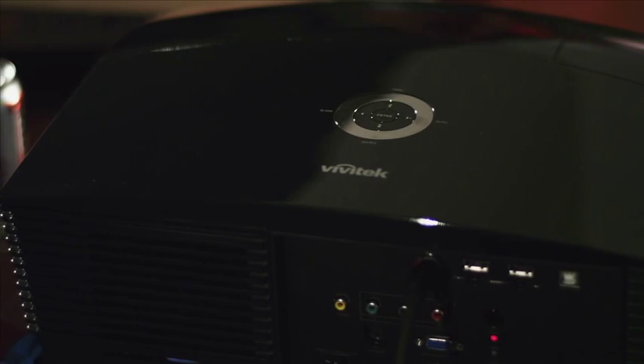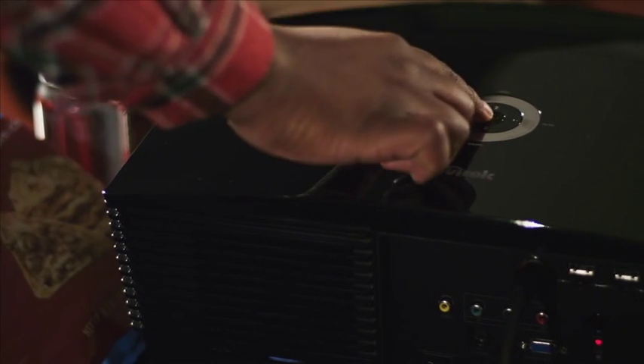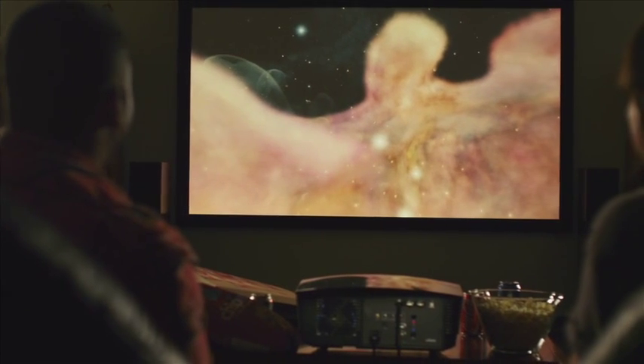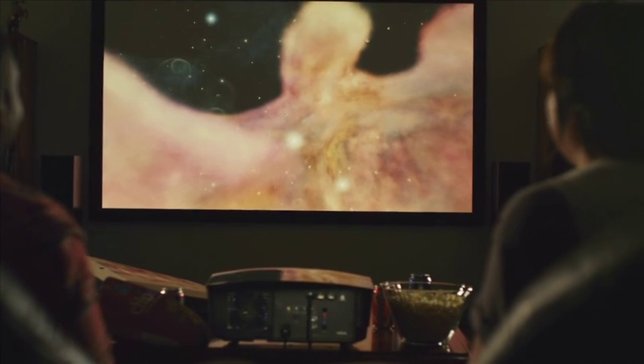The H5085 can be used tabletop or ceiling mounted, and then adjusted to fit your needs through its manual horizontal and vertical lens shift functions. Watch the latest Blu-ray or DVD movies, stream content, or play video games through a number of external video sources.